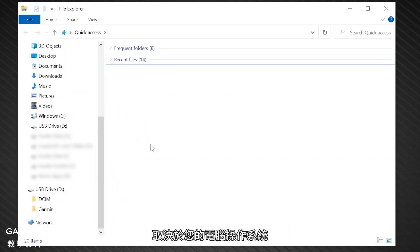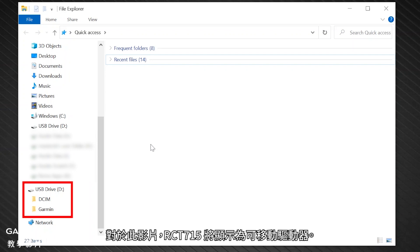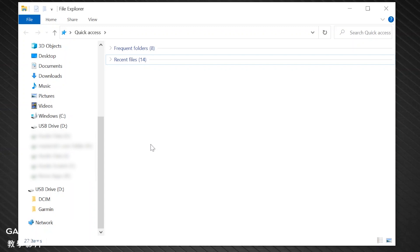Depending on your computer operating system, the RCT715 appears as either a removable drive or a removable volume on your computer. For this video, the RCT715 will appear as a removable drive. Videos and photos are stored on the DCIM directory on the memory card.